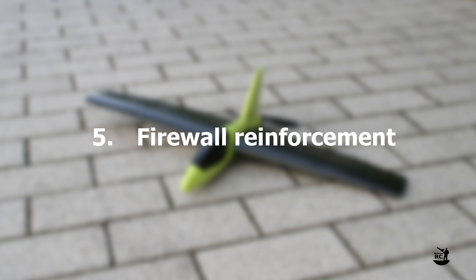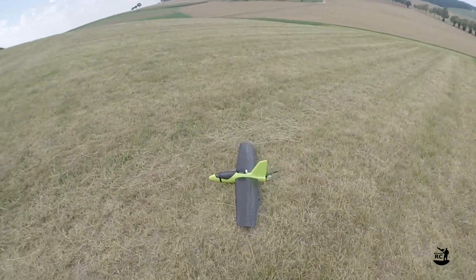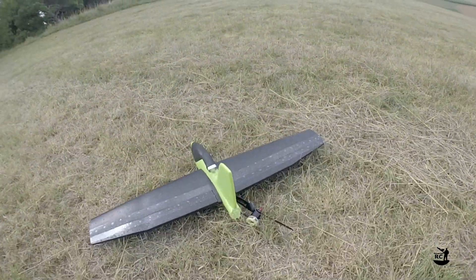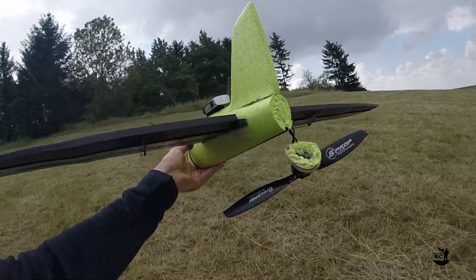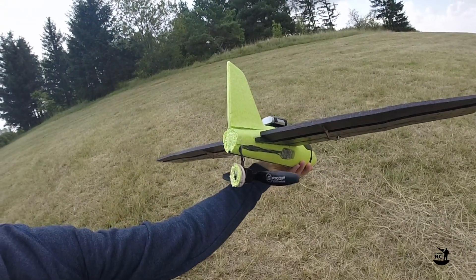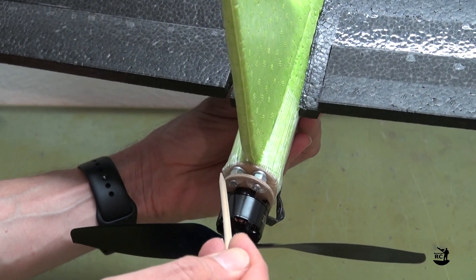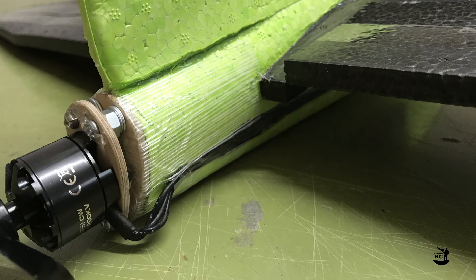Firewall reinforcement: On one of my landings — and it was one of the better ones — the prop got into contact with the ground and ripped off the motor including the firewall. Therefore I strongly recommend putting some fiberglass-reinforced packing tape around the firewall and the fuselage.